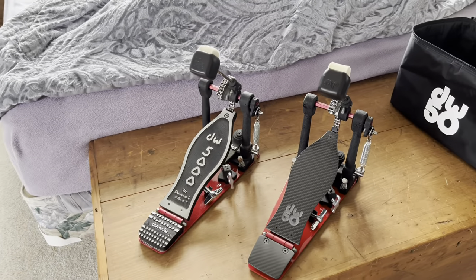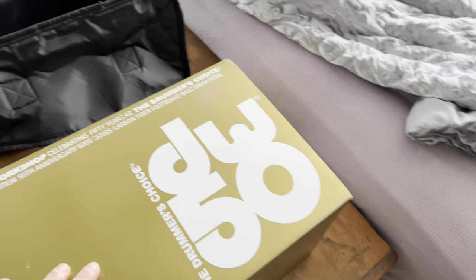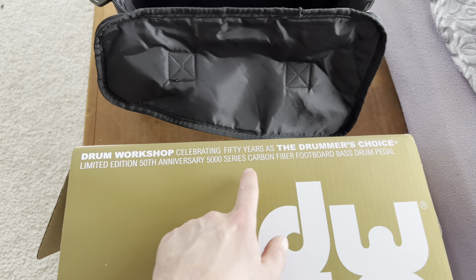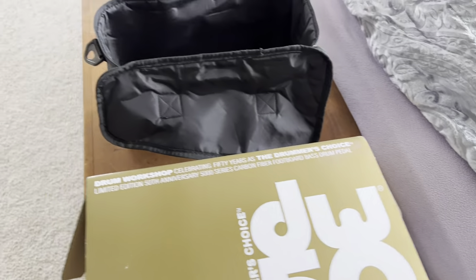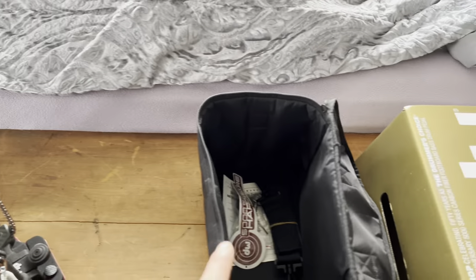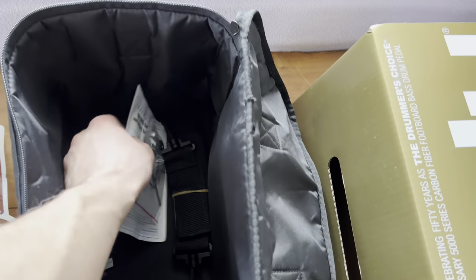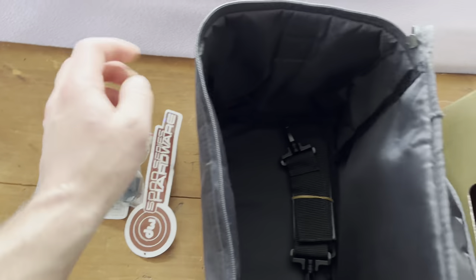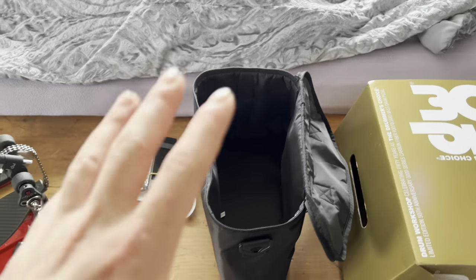It comes in this golden box — 'DW 50th Anniversary, Celebrating 50 Years, Drummer's Choice, Limited Edition Carbon Fiber Footboard.' Inside you get a sticker, a user manual, extra parts and allen keys, and a strap for the bag.